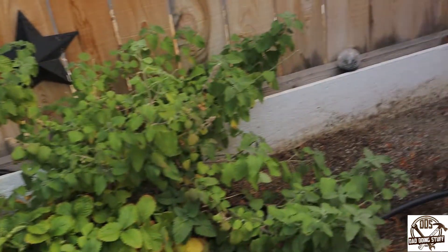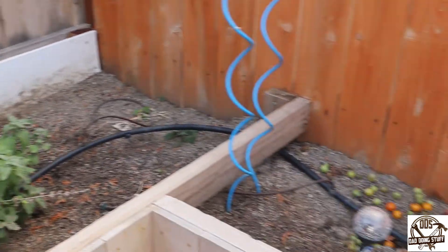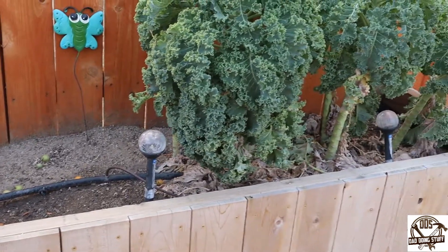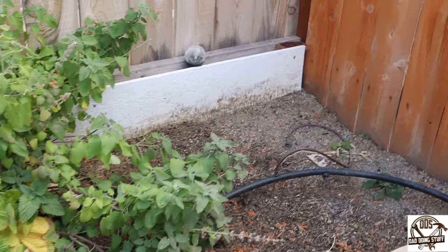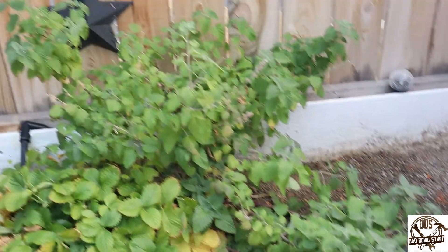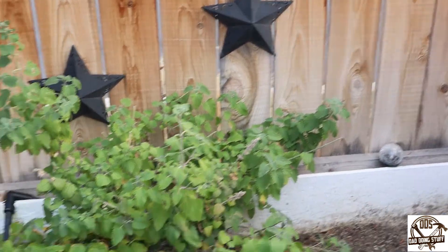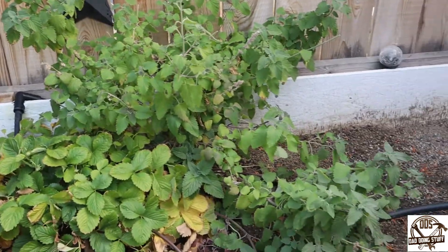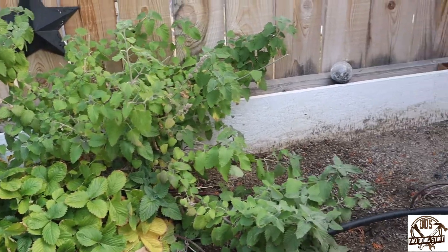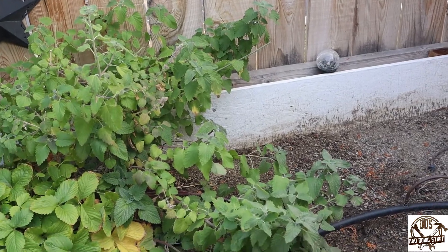This is a set of garden boxes that I did about a year and a half ago — one of my quarantine projects when we first all got to go into quarantine. This back wall here is a fence going out to the street, and I didn't want the topsoil going up against those fence boards, so I coated the plywood in the back with flex seal liquid.